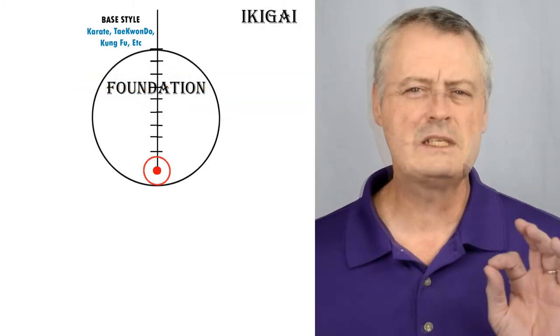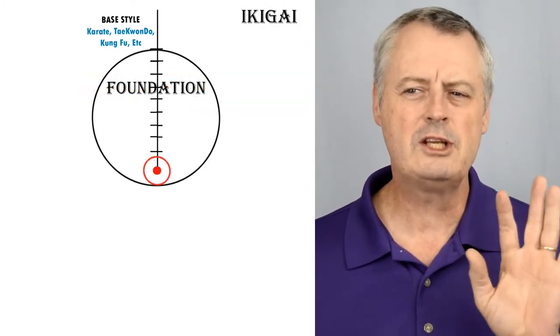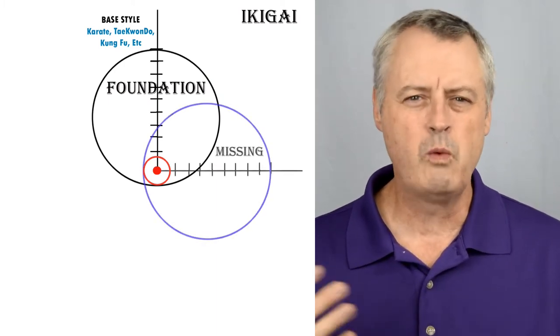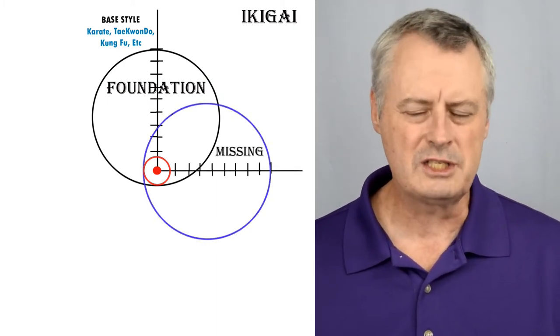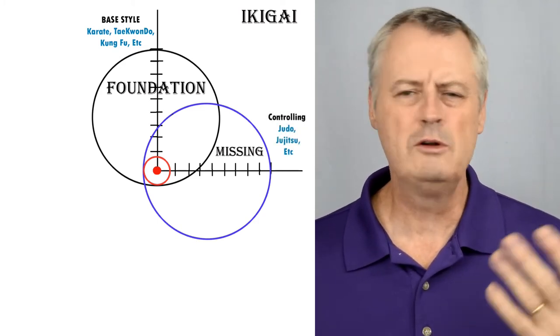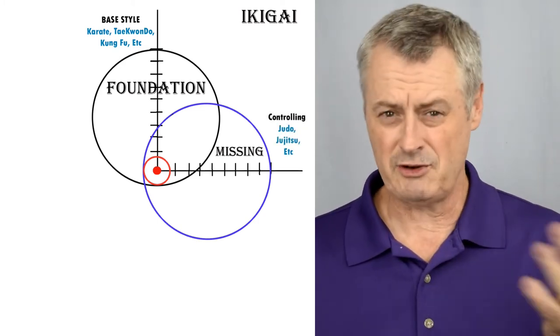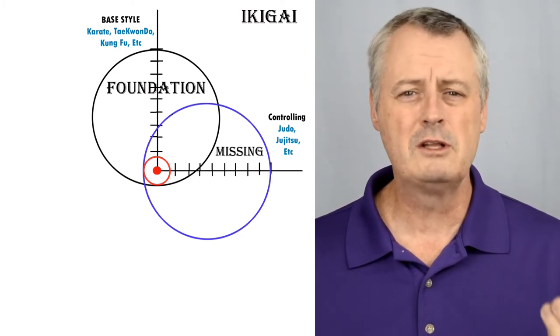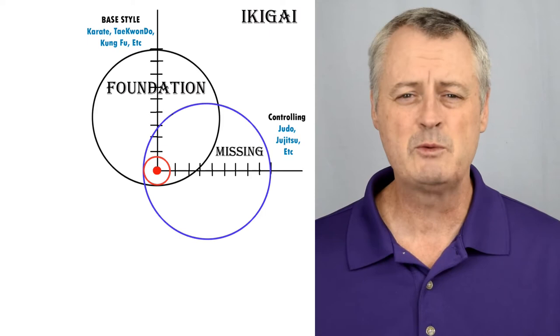Let us establish first the foundation that we're starting as our base style. That will lead us to the conclusion of what we might be missing in our system. In this case, since we're using a stand-up base, judo, jujitsu, BJJ, etc. comes out to be what is missing in that system. These missing items will help build on the weaknesses we have and the gaps we need to fill in.